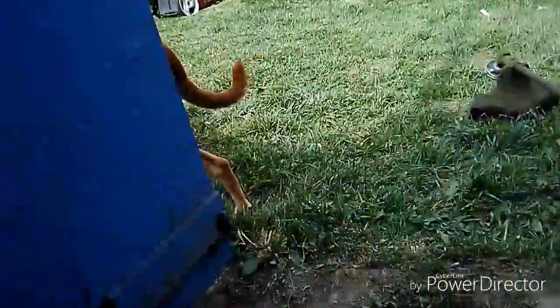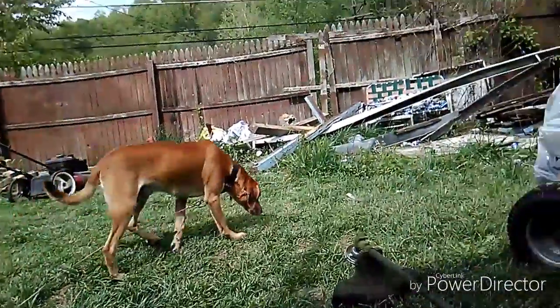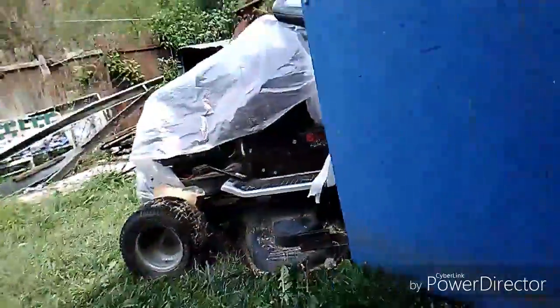Hey, we're back from the vet! I got Mr. Scout here — he ain't too thrilled with me, kind of pissed off. I told him we were going to the vet, guys. Now his nails are clipped and he ain't looking too happy. All right, so this is what I wanted to show you.